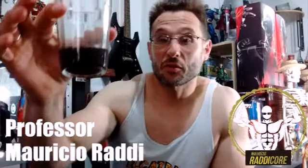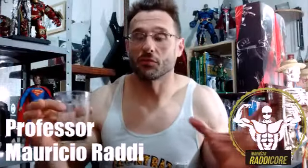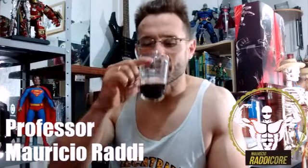Fala pessoal, como é que vocês estão? Eu espero que todo mundo bem. Um brinde a todos vocês, telespectadores do meu canal, Cafézinho.